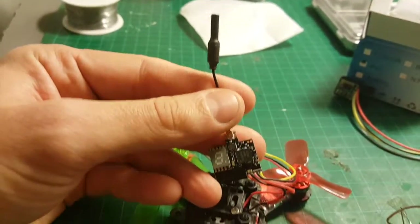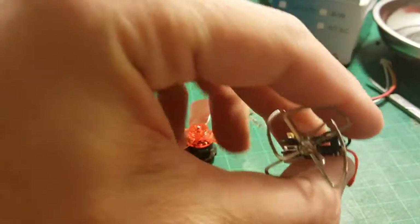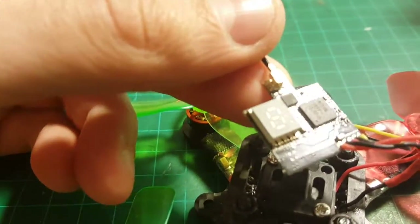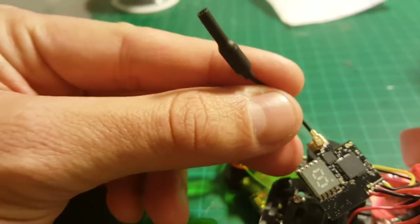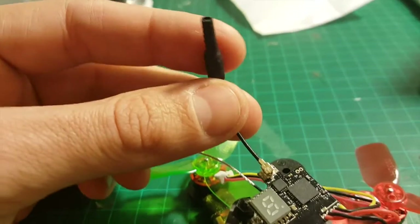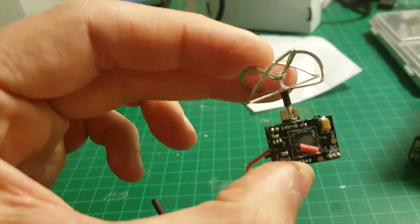One of the big advantages of this whip antenna over cloverleaf antennas is that it's much easier to replace — you just snap on the IPX connector and you're done. It's also much more durable than the cloverleaf antenna, so if you're flying indoors it might be a perfect solution. The disadvantage is that cloverleaf antennas have better signal.